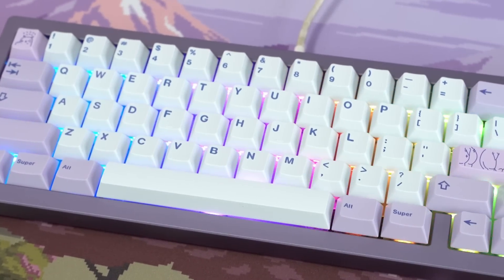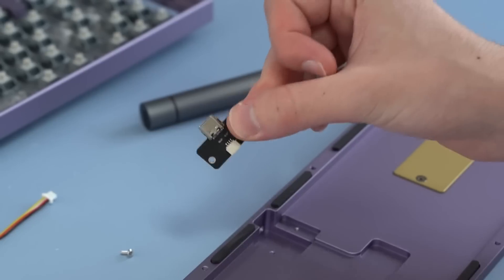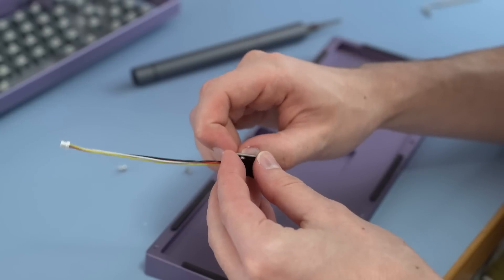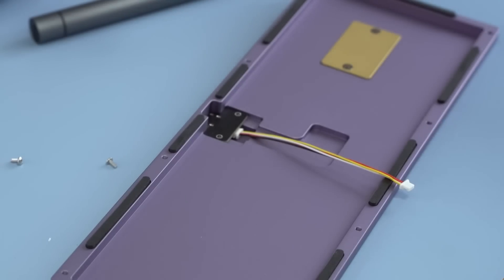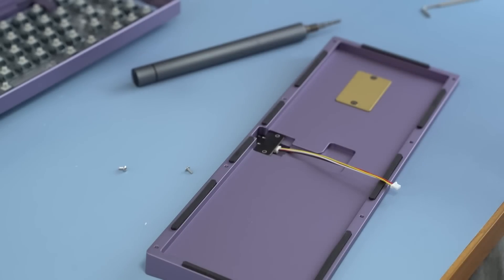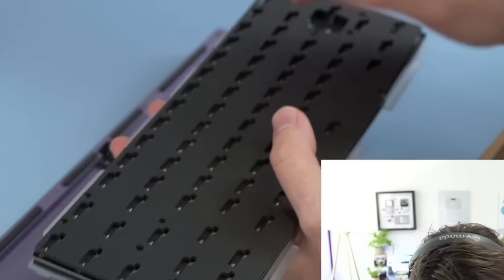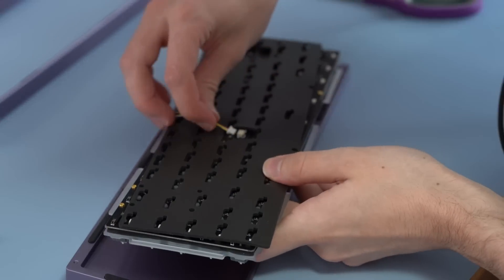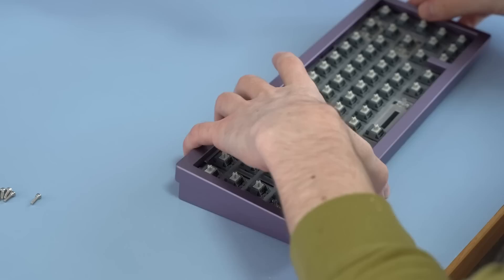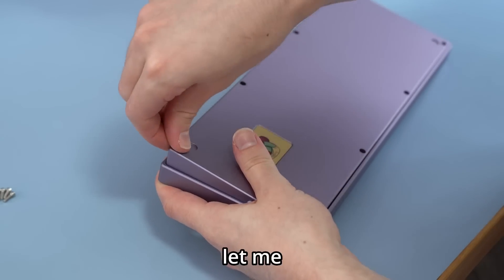We've got all of the gaskets installed. This board uses a USB daughter board to preserve the USB-C port and some of the gasket flex — it basically just separates the USB-C so you don't put strain on the PCB. I plug in the little cable, screw it in, plop the assembly back on, plug in the cable, and screw everything back together.